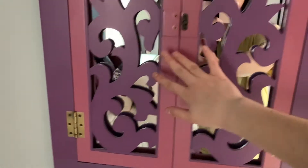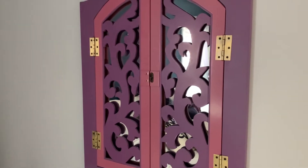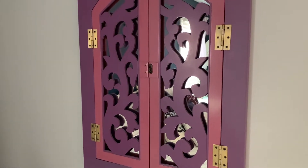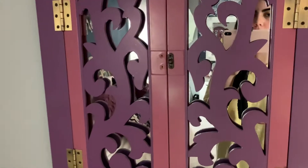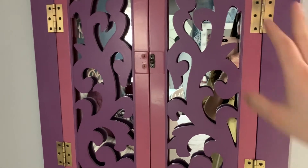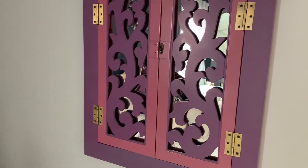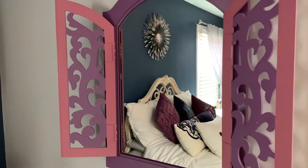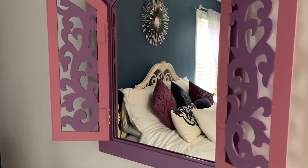This is what it looks like closed, for anyone wondering. The hinge did actually break. My dad said we could do the DIY together. Basically my idea is: the purple does match my room, so I want to first make the pink parts white and see how it looks. I like the gold hardware and the purple, but I also want to see what it looks like all white — I think that would look really dope and make my room a lot cleaner.